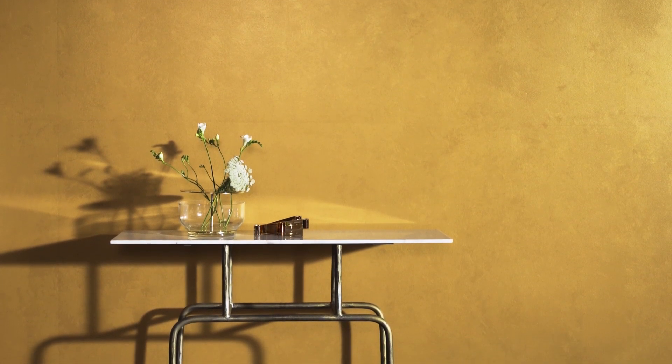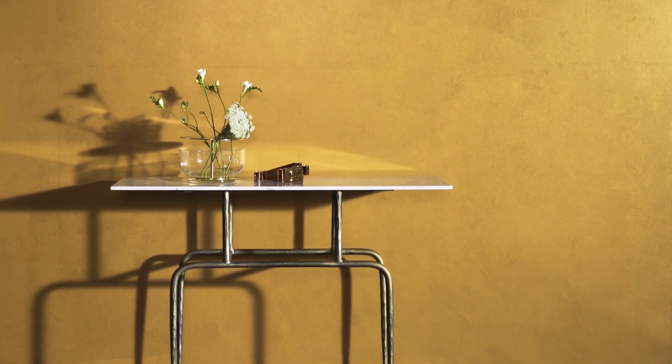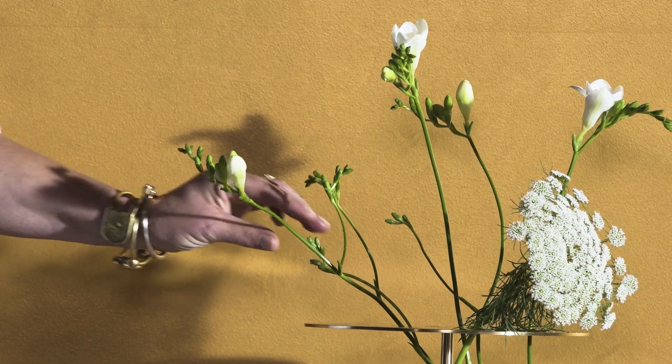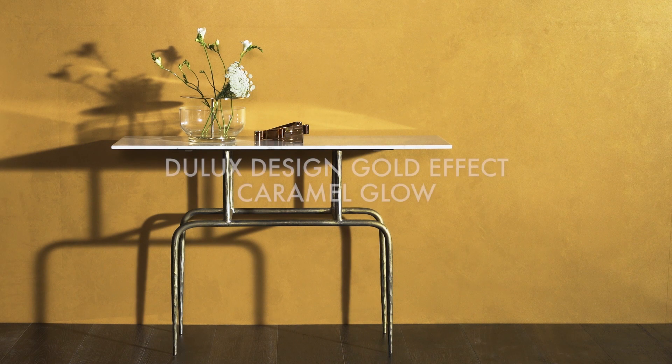Express your unique style with the Dulux Design Effects Collection. For product information, step-by-step instructions, colours and more inspiring how-to videos, visit the Dulux website.